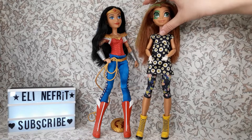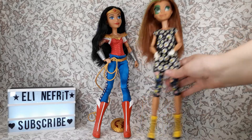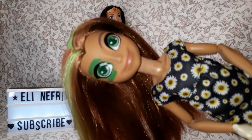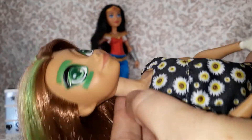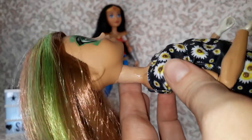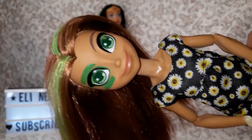Here is Green Lantern. I did not only use an exacto knife — I used a Dremel tool and I had to sand for about two days, because my Dremel tool is kind of small and weak. But I was able to take a lot from the neck to make it thinner so the head could sit better.